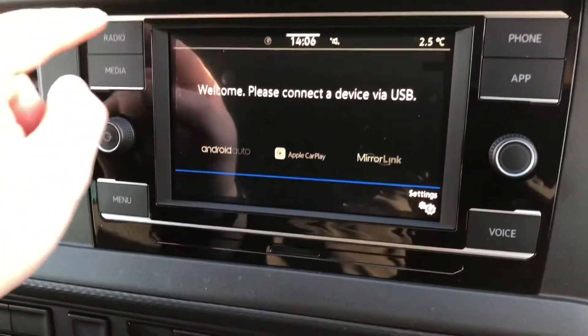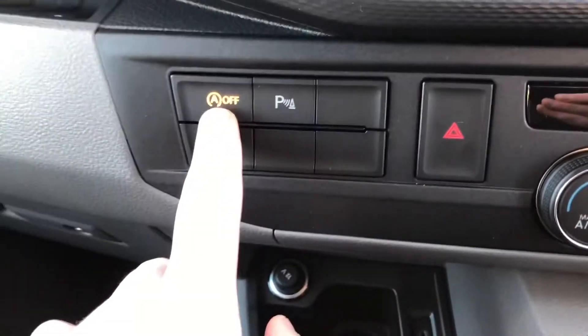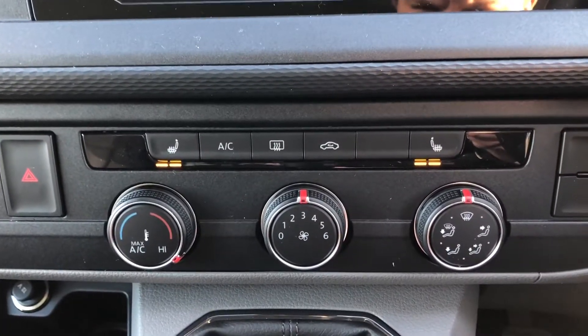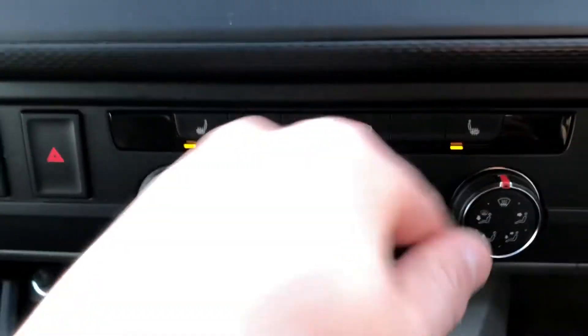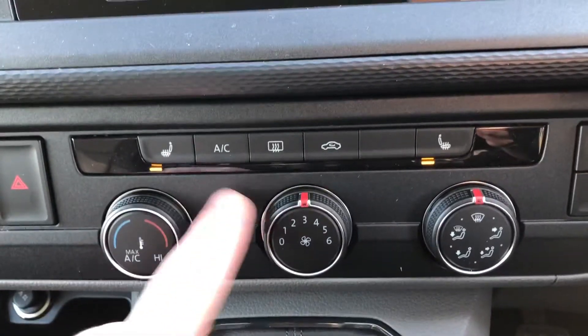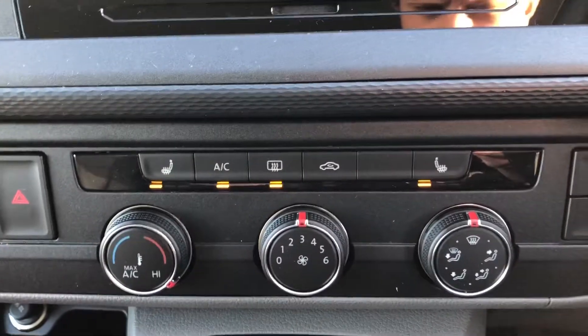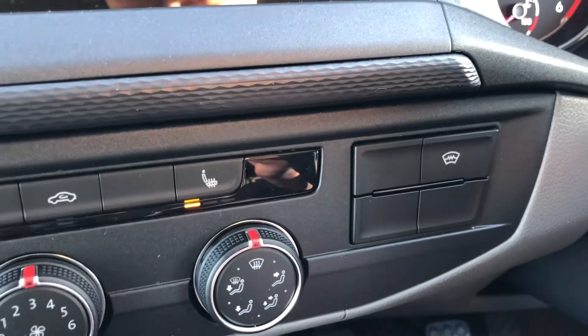You've got your voice controls button down there. Just down here you've got your start-stop off button, your parking sensors button, and then across to the middle here you've got your heated seats, separately controlled for both the front seats. You've got your air conditioning controls, your rear window heater, and just to the side here you've got your front windscreen heater.